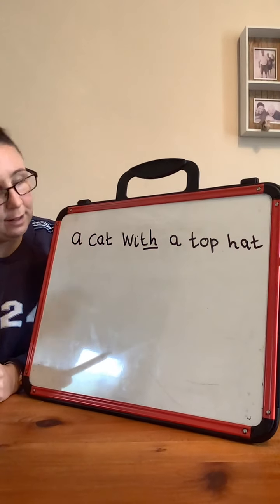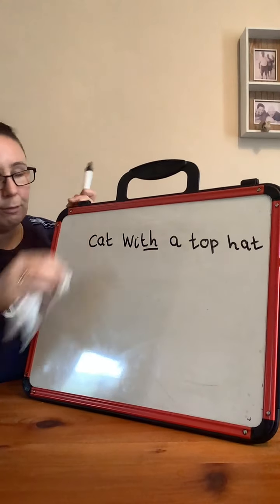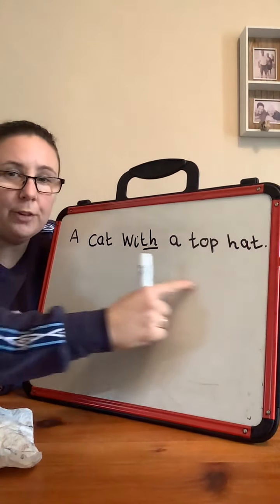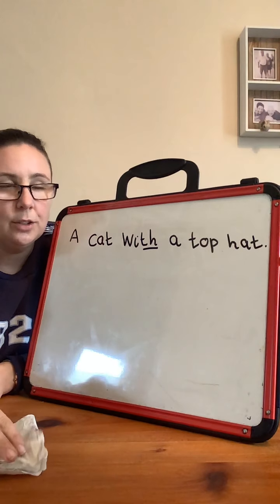Now we're going to make that into a sentence. This is what it says on the ditty. We're going to make it into a sentence — it needs a capital letter at the beginning and a full stop at the end. Well done. That's your first line of your ditty. Good job.